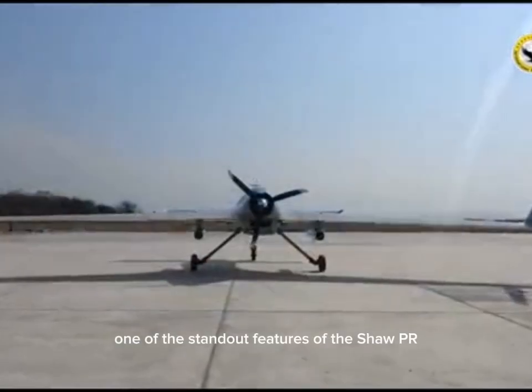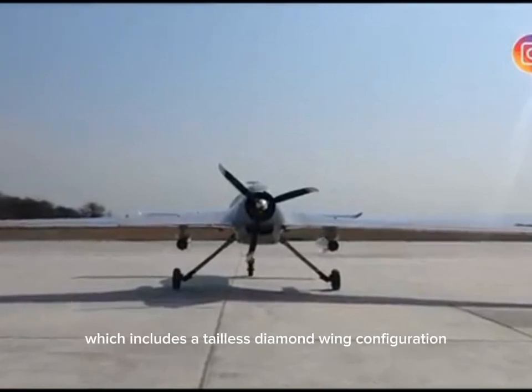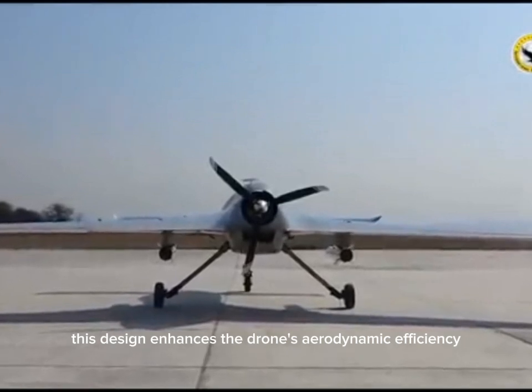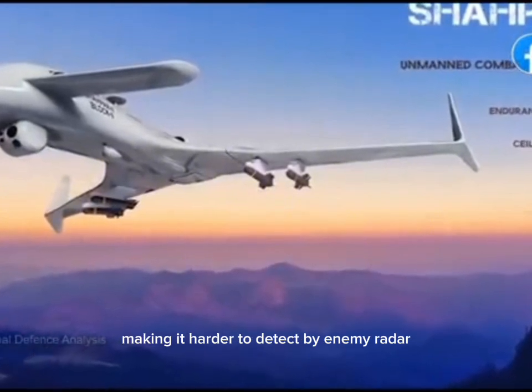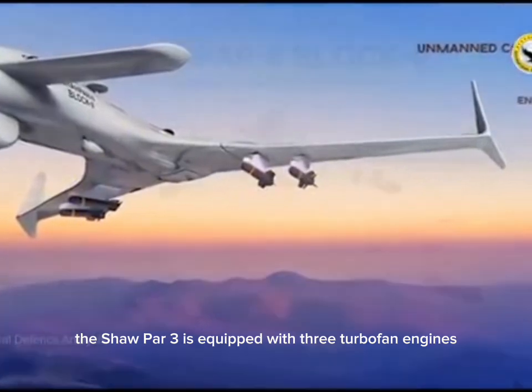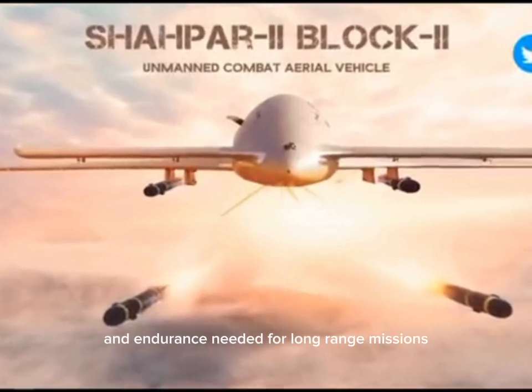One of the standout features of the Shahpar III is its advanced design, which includes a tailless diamond wing configuration. This design enhances the drone's aerodynamic efficiency and stealth capabilities, making it harder to detect by enemy radar. The Shahpar III is equipped with three turbofan engines, providing it with the power and endurance needed for long-range missions.